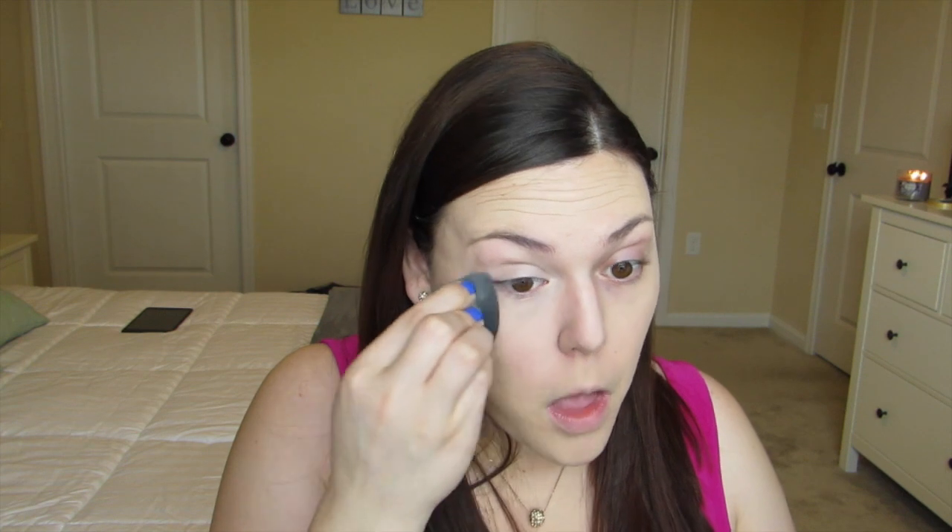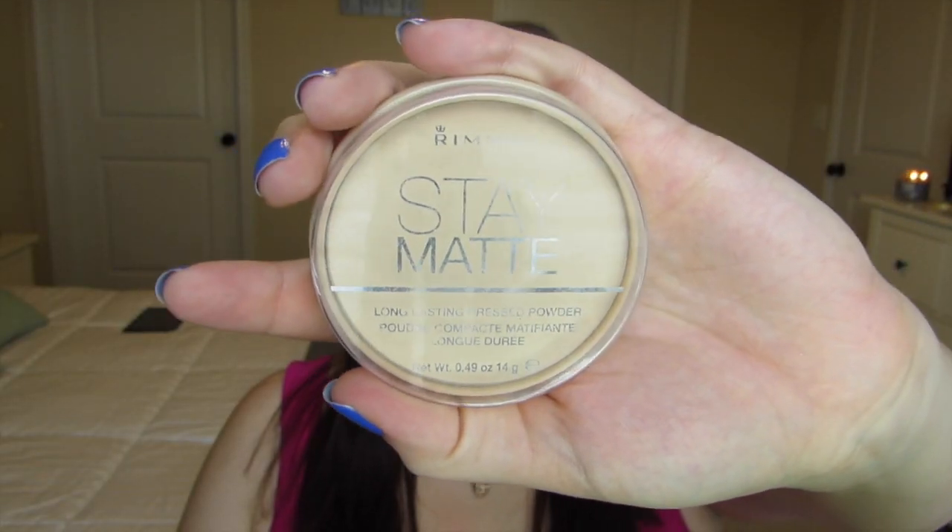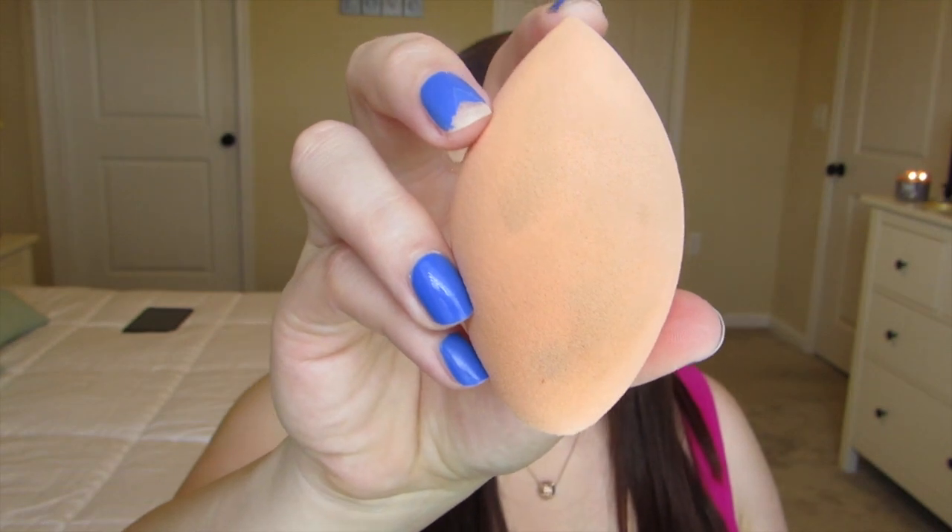Now I'm going back in with the beauty blender just to buff everything out. Taking the Rimmel Stay Matte pressed powder, I'm going to apply this with my Real Techniques sponge and dab it all over the face just to set everything.